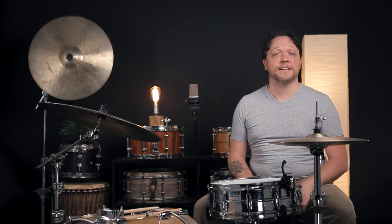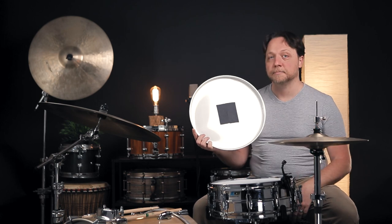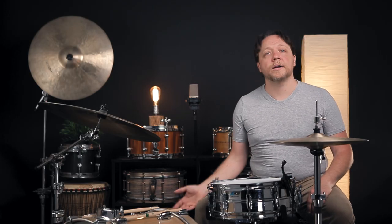Rather than spending the extra money — which is sometimes half again more than a standard head — to get another one, we're going to do this with gaff tape today. We're going to take the tape, take the drum head, and place the tape on the drum head thusly. This is going to come off as the most lo-fi hack we have ever done and probably also the cheapest, and that's because it is. But the effect is dramatic, and we were really pleased with the results. We're going to swap this out, tune it to the same pitch, and see what it gets us today.